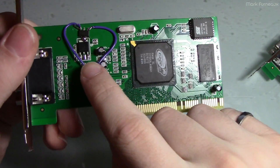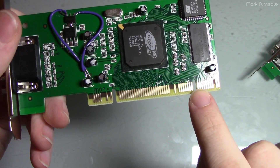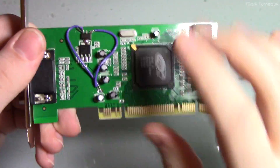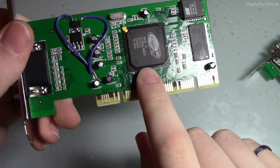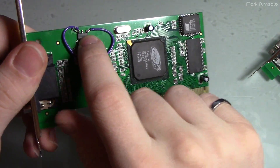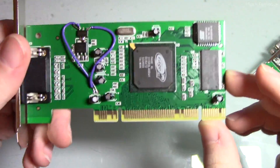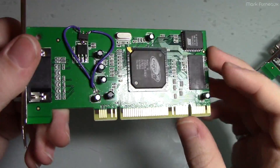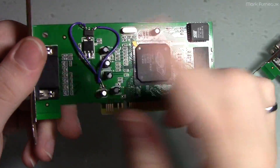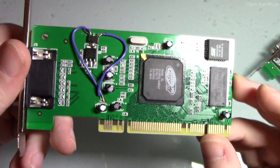Now, this will put the generated 3.3 volts on the 3.3 volt pins in the PCI socket. If you had a board that actually did supply 3.3 volts, I wouldn't put this card in it, because now you've got the 3.3 volts on the motherboard fighting with the 3.3 that comes out of this regulator, and if they're not exactly the same you're going to have some current going between one or the other. It's probably not going to be a big deal, but I wouldn't recommend plugging this into a proper universal slot at this point — you'd probably want to just lift one of the leads before you do that.